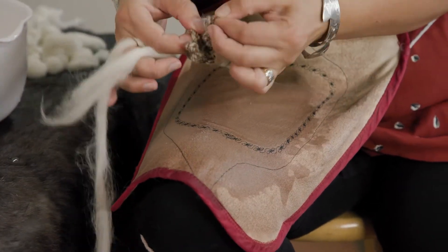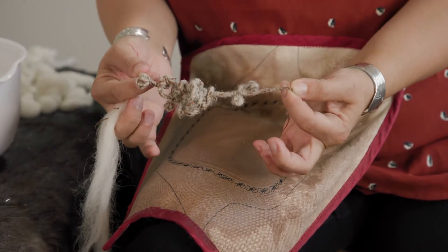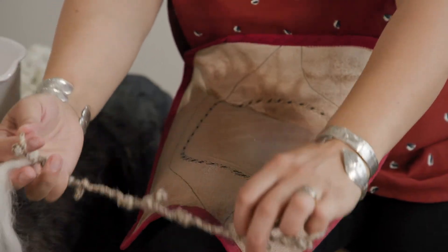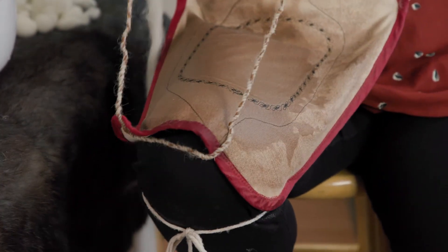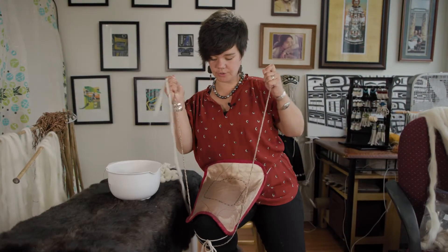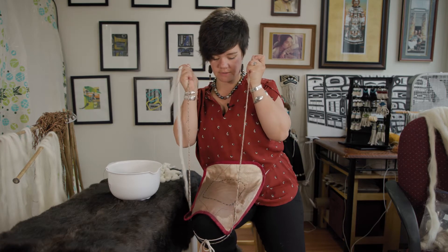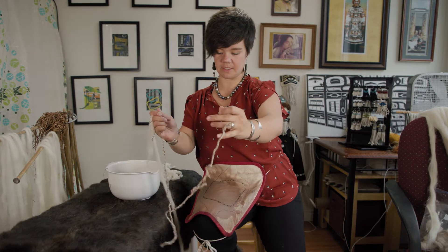Grabbing the tail, we're going to hold it on either end and stretch it over our knee — wrapping it around the knee, stretch stretch stretch, pulling on both ends. Nice and tight. That spin still exists — you can see it's still buckling on itself.